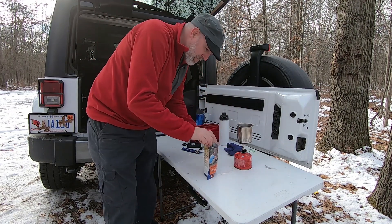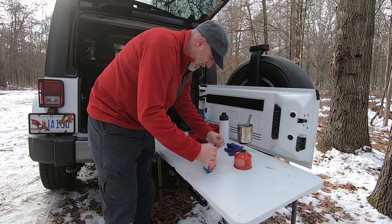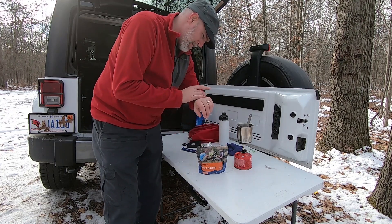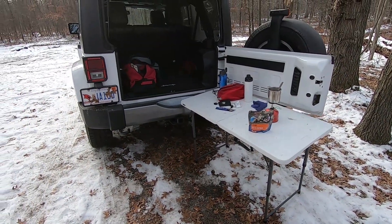Got my trusty long spoon. Stir it up real good. As that thickens up, I'll just walk you around the Jeep and tell you a little bit about this model.